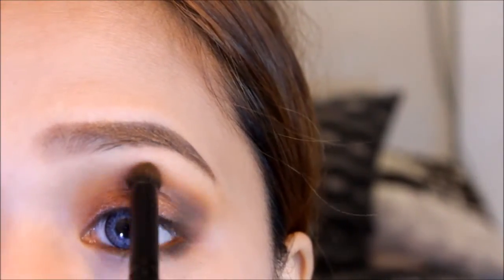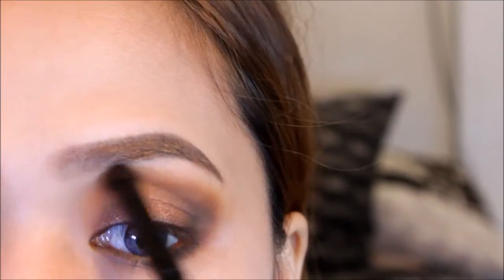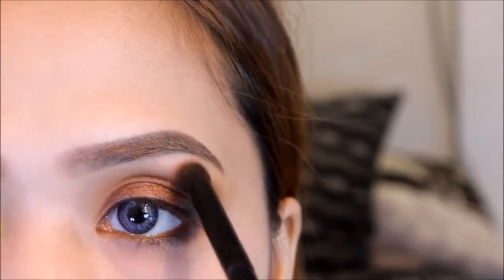I'm blending the edges by reapplying the orange eyeshadow on my crease. You can also reapply the matte brown eyeshadow if you want to intensify the look.